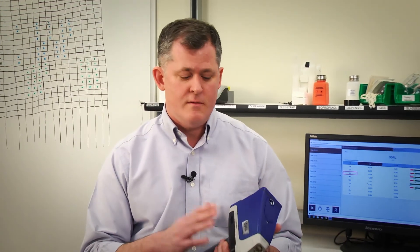Congratulations on the release of a great product. Thank you very much, and thank you for coming in. Thank you for joining us. If you have any other questions about the Vanta XRF handheld analyzer, visit olympus-ims.com.